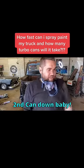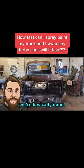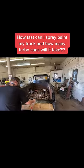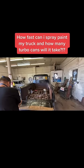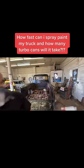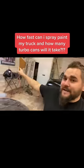Second can down, baby — second can down. We're basically done. The results are in: we took three cans and it was only eight minutes, and that included moving my line around, opening the garage door, and a couple other things.